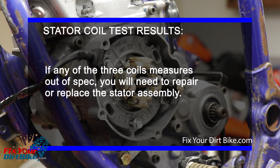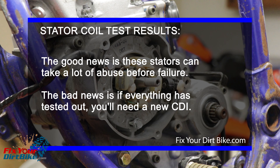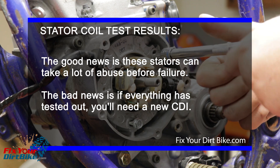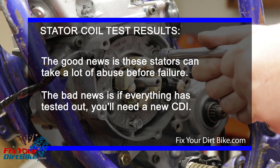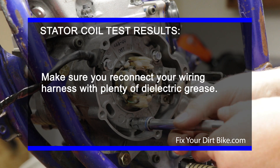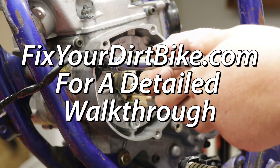If any of the three coils measures out of spec, you will need to repair or replace the stator. The good news is these stators can take a lot of abuse before failure. The bad news is, if everything tested out, you will need a new CDI. Make sure to reconnect your wiring harness with plenty of dielectric grease. Make sure to visit FixtureDirtBike.com for the detailed step-by-step guide.